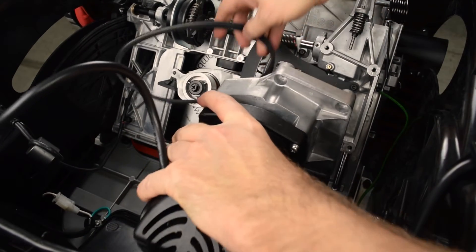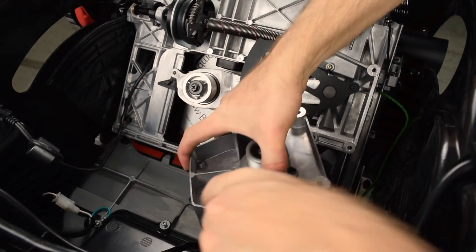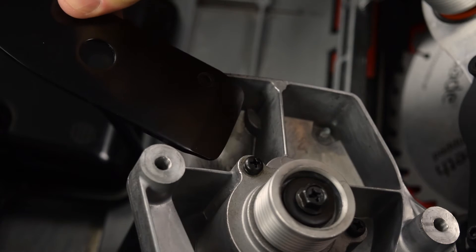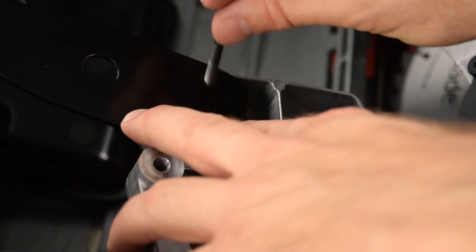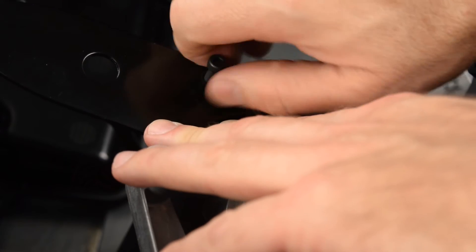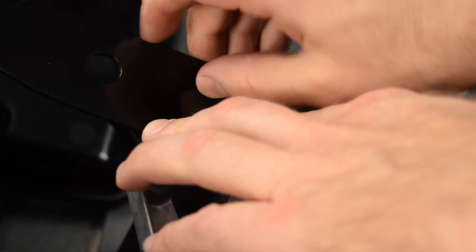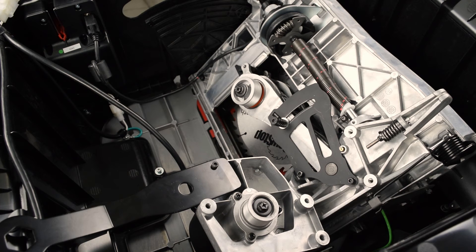Remove the old belt and then set the motor on end. Use the M5 by 50 mm cap screw that was included with the belt to attach the arbor nut wrench to the motor plate. Hand tighten the cap screw. Make sure the wrench is still free to pivot. You will use the arbor nut wrench as a temporary lever when you install the new belt.